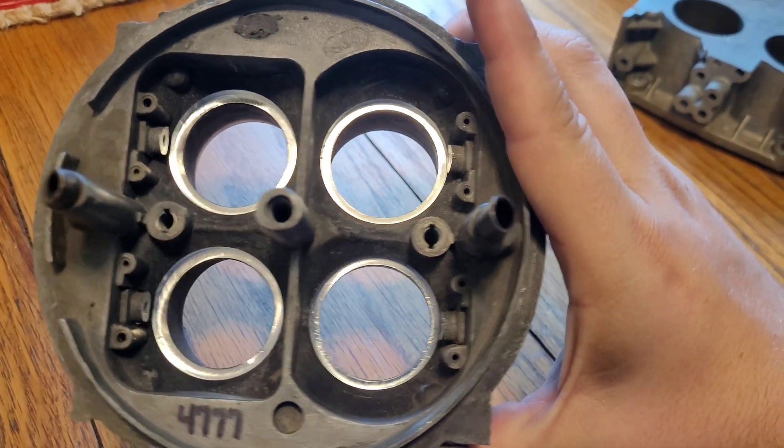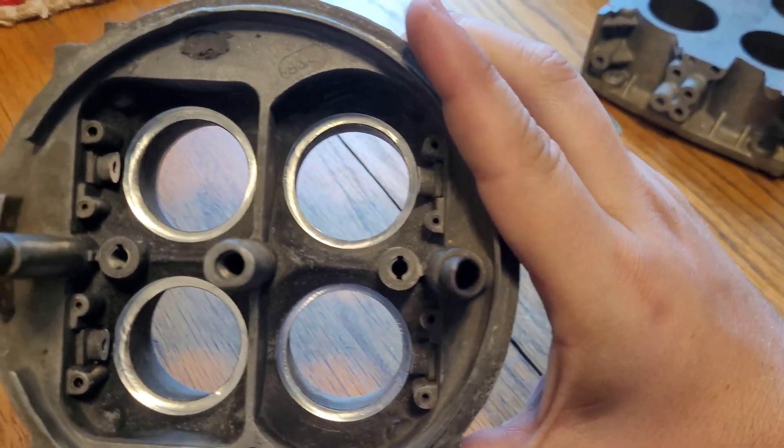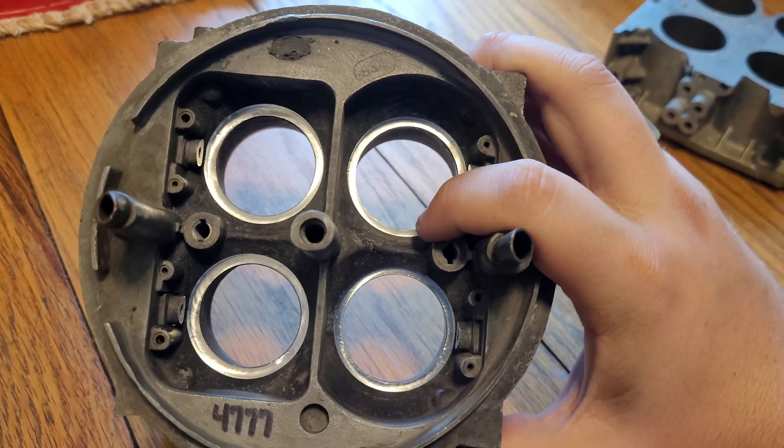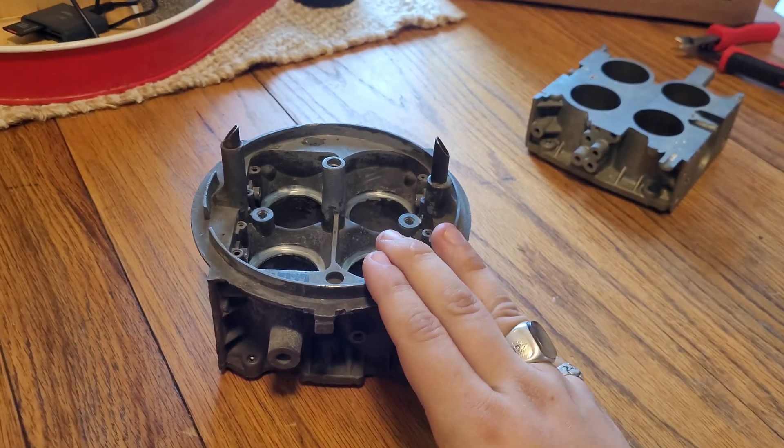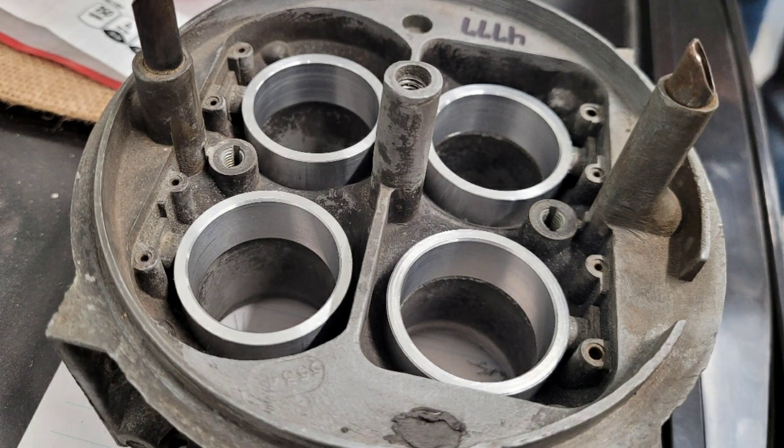As you can see, the boosters are gone. We have machined out this little lip into the actual carburetor so that we can put these inserts — shown right here — into it. Pretty fancy, isn't it?